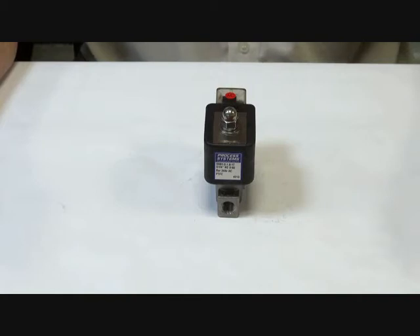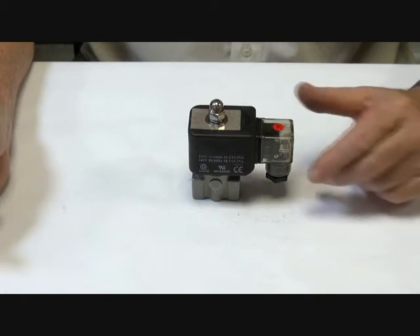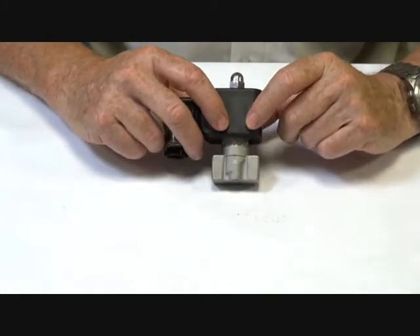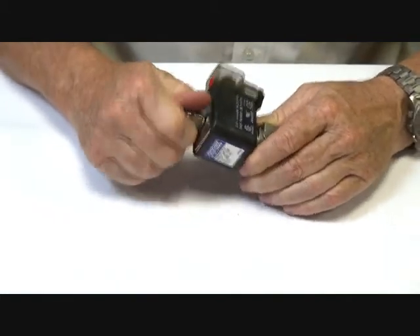Series S55H and HH. These are a direct acting high-pressure range of solenoid valves, suitable up to 150 bar, with orifices from 0.8mm through to 5mm, and valve body sizes of 1/2 BSP. 316 stainless steel body with Viton or Teflon trim for the higher pressure range.